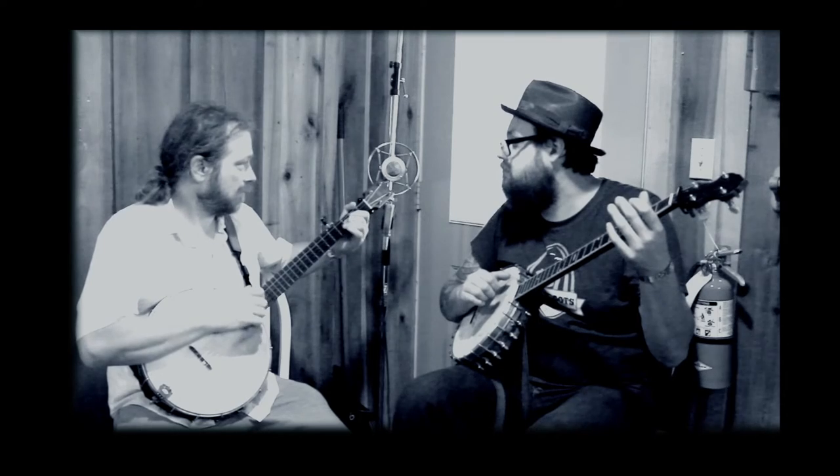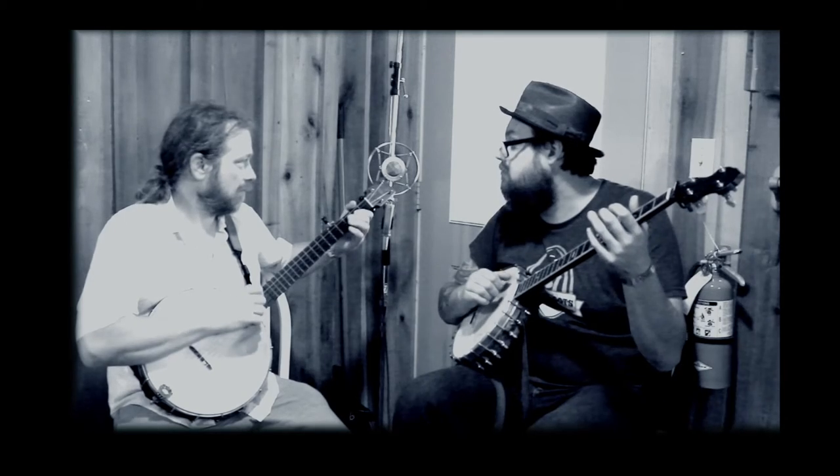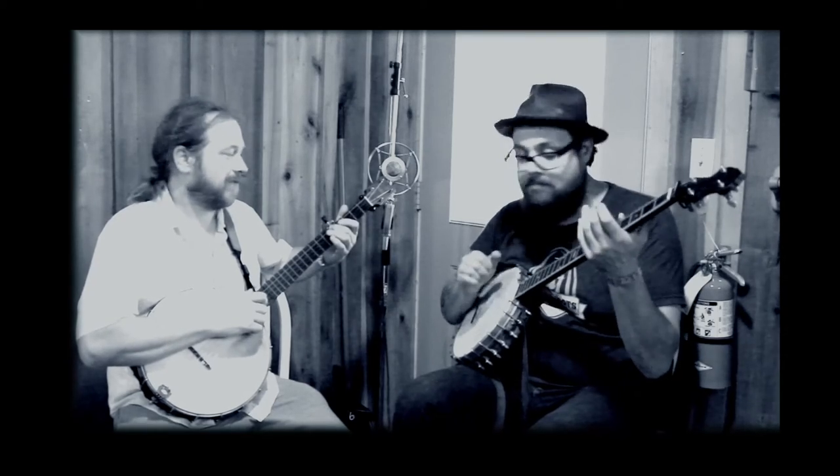We start with just the second fret. Yeah. So now we are on the third fret. That's what that is.